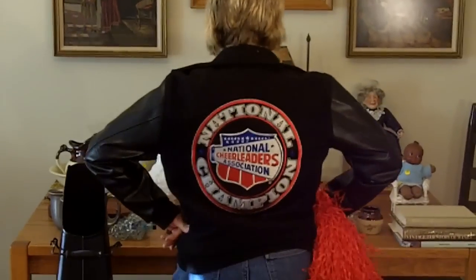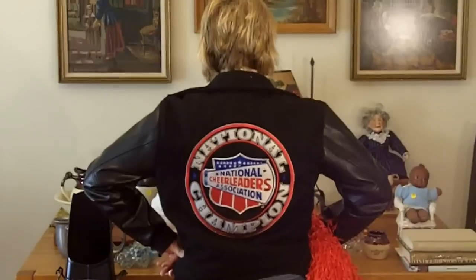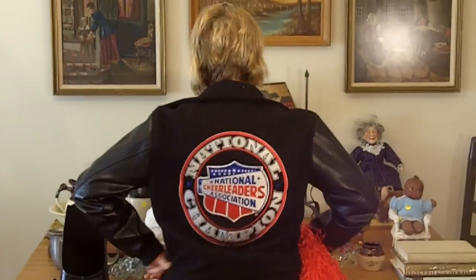Uncle Vinty wants me to turn around so you can see the back. That's very cool. In fact, I was at a restaurant the other night, and this was hanging on the back of my chair. A gentleman stopped and asked me where I was a champion — what state? I should have made up a story, but I told him the truth.